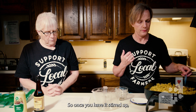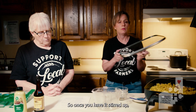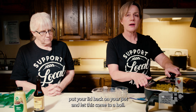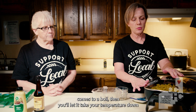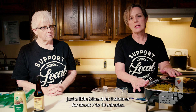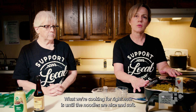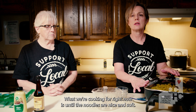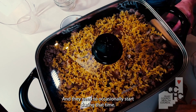Once you have it stirred up, put your lid back on your pot and let this come to a boil. Once it comes to a boil, take your temperature down just a little bit and let it simmer for about seven to ten minutes. What we're cooking for is until the noodles are nice and soft. You may need to occasionally stir it during that time.